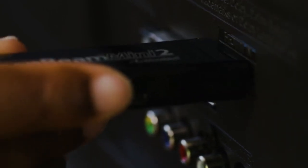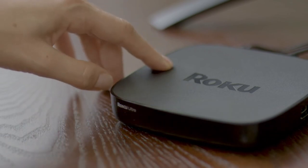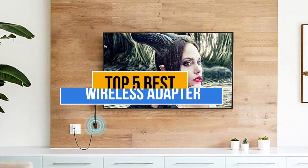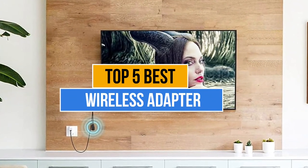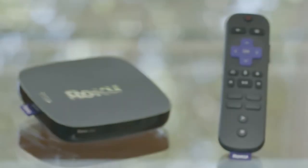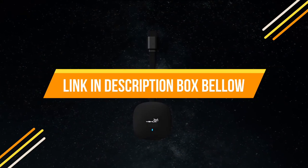A wireless adapter is a compact and easy-to-use device that works without long wiring. But the only problem you'll face while purchasing a wireless adapter is which one to pick. There are too many manufacturers in the market, which is why today's video is about the top 5 best wireless adapters available. If you want to know the price and more information about the products mentioned in this video, check the link in the description box below. So now let's get started.